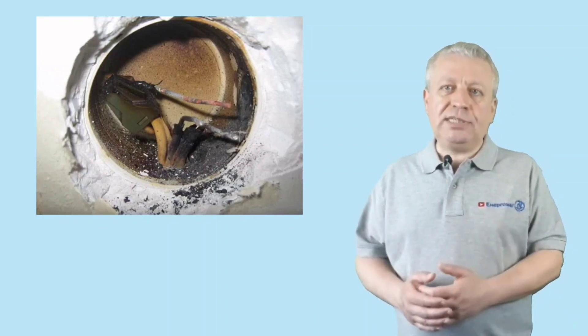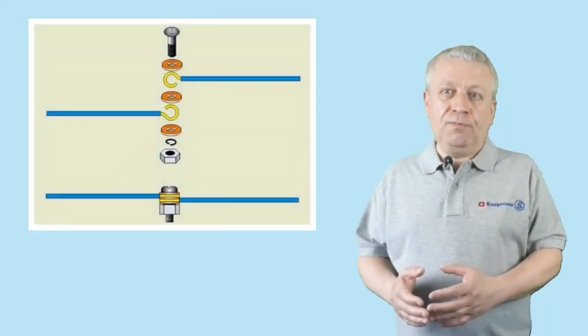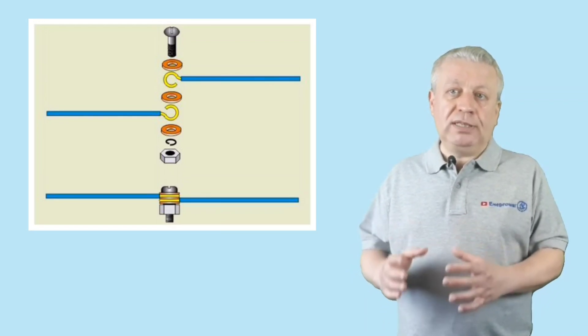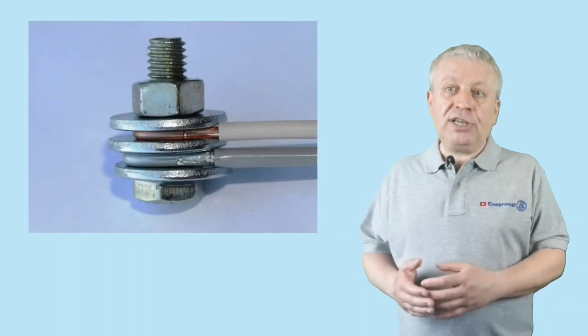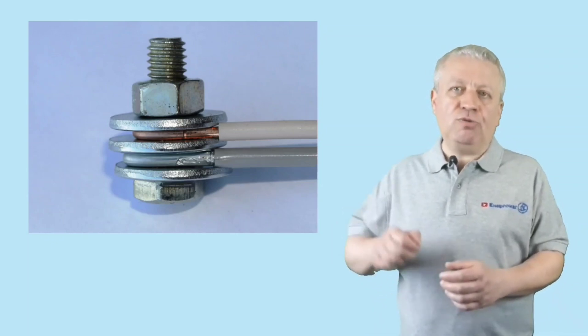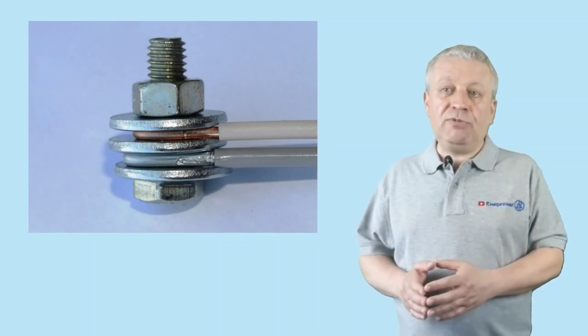The first method is to connect via bolts and steel washers. A steel washer and a bolt are used for the connection — this is one of the most proven and simple methods, though it results in a very large assembly. Twist the ends of the wires into rings of a diameter large enough that the eye of the wire is hidden behind the washer and cannot contact the other conductor. The ring should be oriented so that when tightening the nut, the loop tightens rather than unfolds. Steel washers between conductors of different materials prevent oxidation processes.